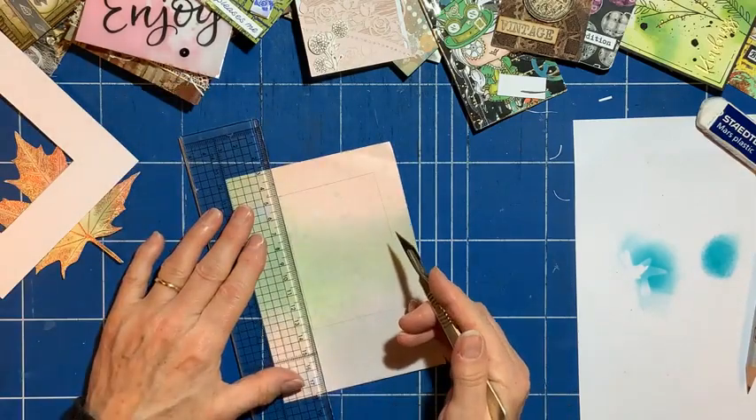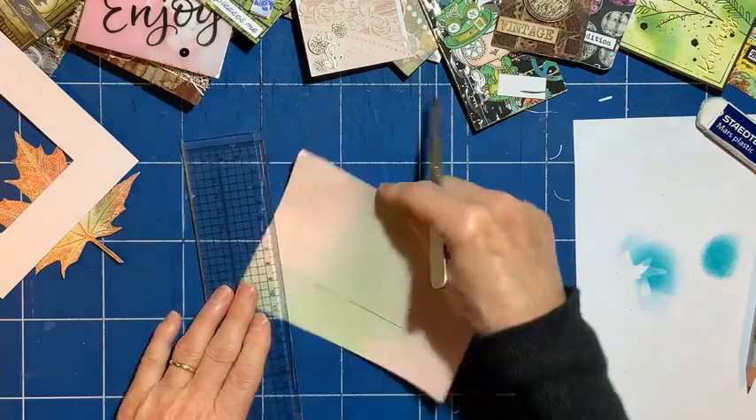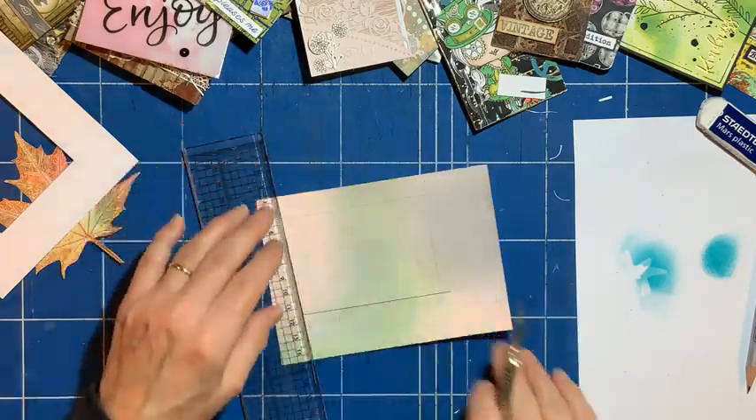I'm going to cut this one out. Let's go for more vintage style this time.